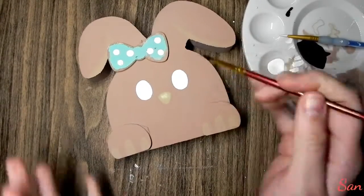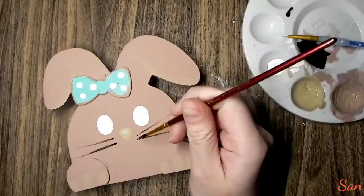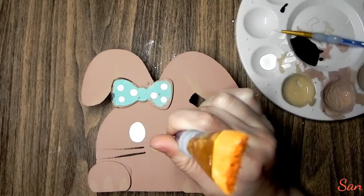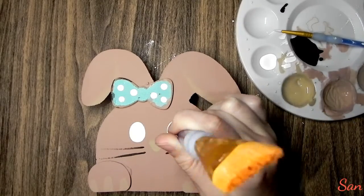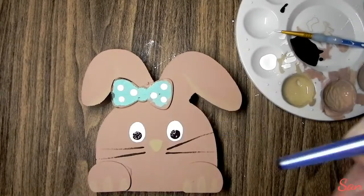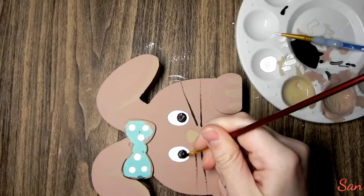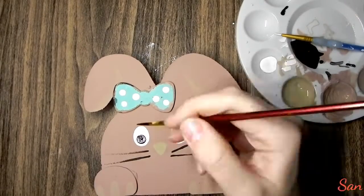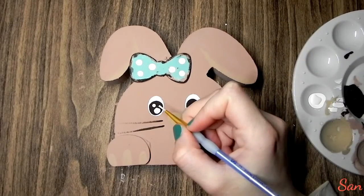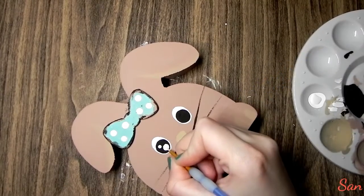Then I mixed a very dark brown with black for the whiskers. I'm not in love with the whiskers — they came out a little too wonky — but in real life whiskers aren't perfect so I'm okay with it. I took that same color and used it for the center of the eyes, using the same technique as on the white part. Now I'm taking the back of a paintbrush and doing two little highlight dots, then fixing it up with a tiny paintbrush.